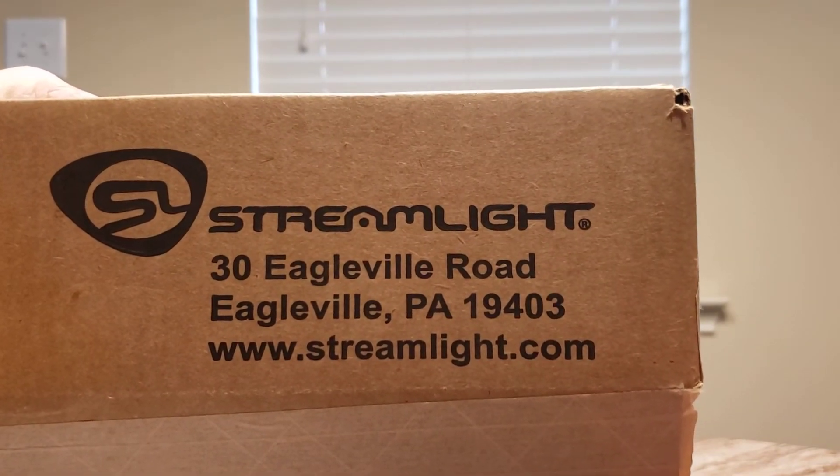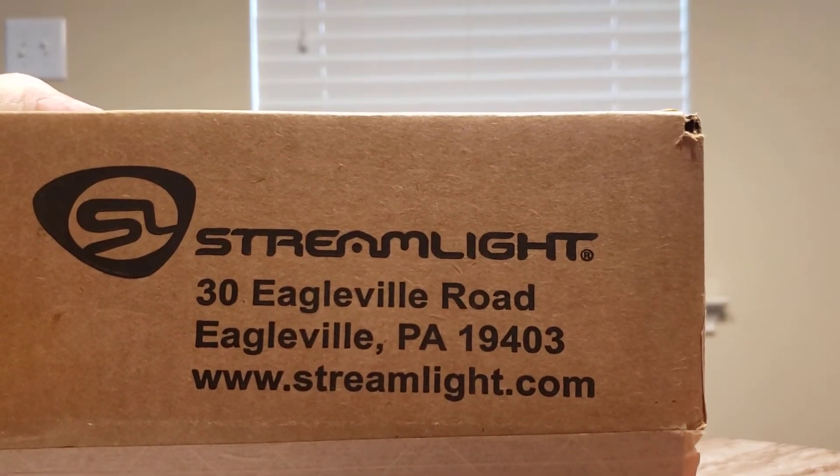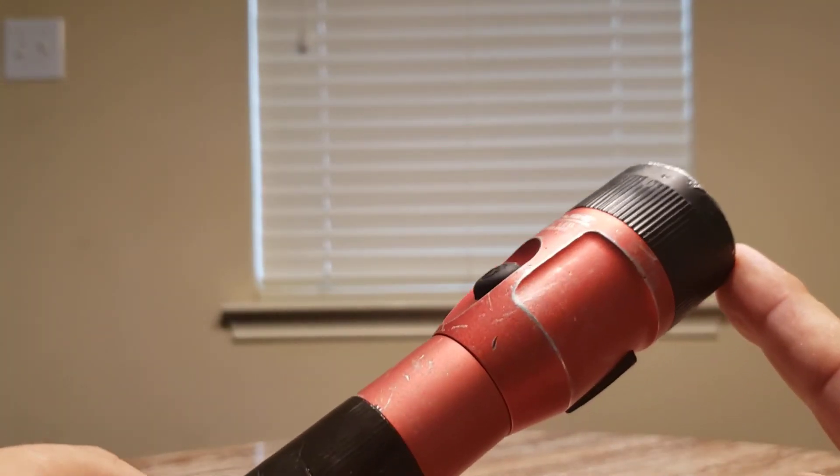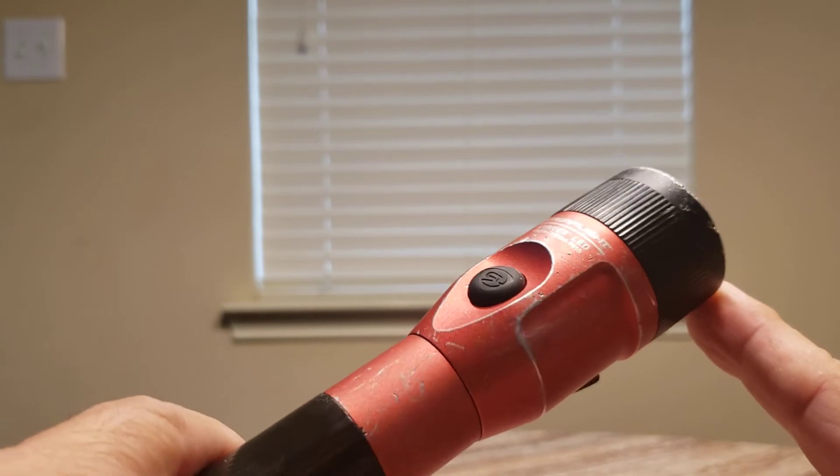Here's the address in case anybody wants it — send it right there and they will take care of you. They'll send you an email when they receive it and an email when they send it back.